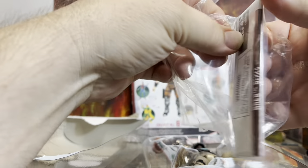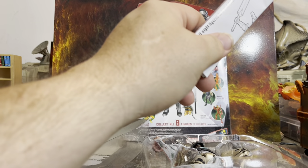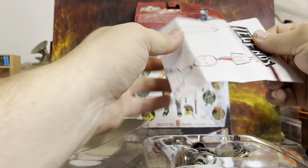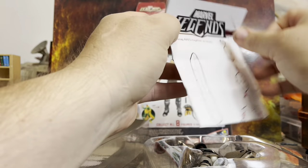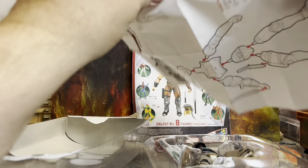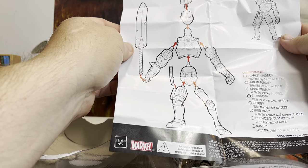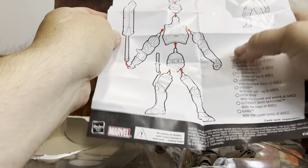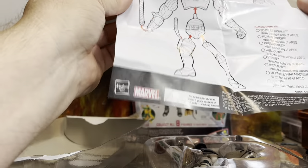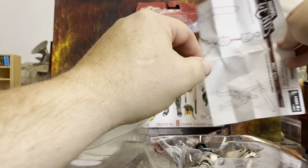Did I tell you guys? I had somebody in the comments tell me I sound like Napoleon Dynamite. I've never heard that before, but I've been called a lot worse, I assure you. Anyway, it's just the Build-A-Figure checklist — you can make little check marks to see which ones you've got, or have the figure sitting there and see what you're missing. That's fun, I like that. I'll keep that around, maybe take a picture of it.